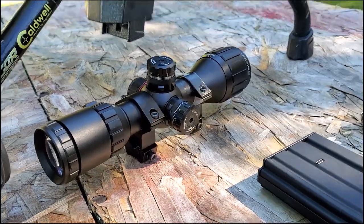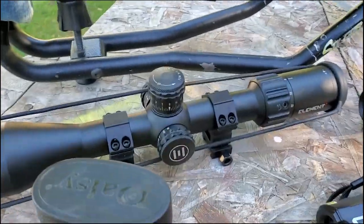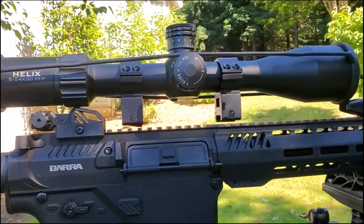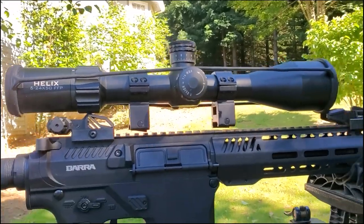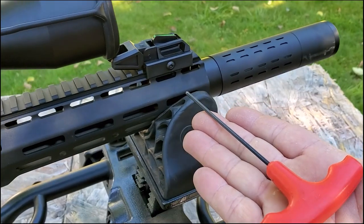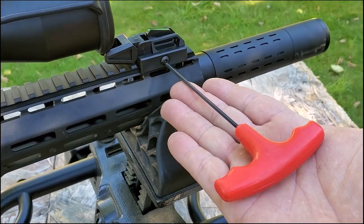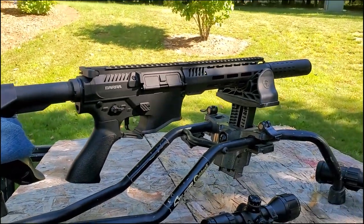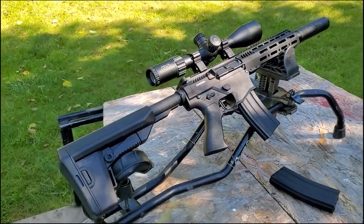A UTG Bug Buster would be a more appropriate scope for this size of gun, but I'm going to go ahead and put my Helix on here. My Helix actually ends up hitting both sights, so I'm going to go ahead and take these both off — it's real simple, just a three millimeter Allen key, just like your scope rings. There's the flat top AR going on — indistinguishable from the real thing, pretty much.